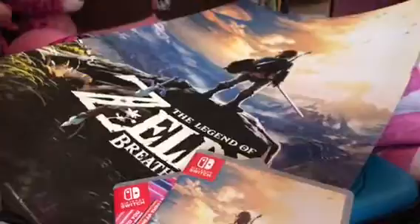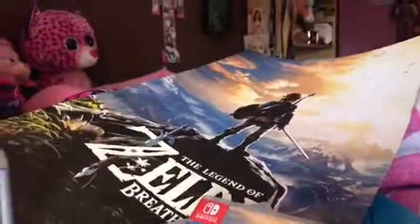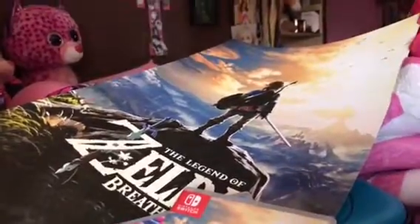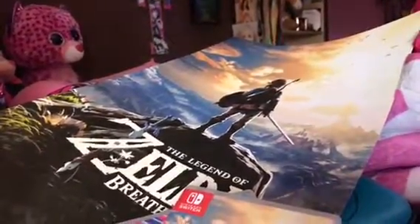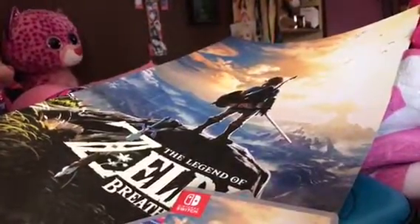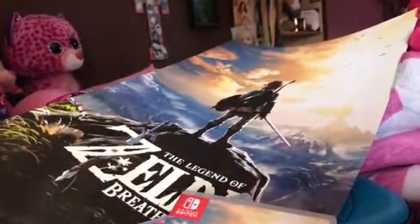So that concludes the birthday haul for the Nintendo Switch. Hope you guys enjoyed this video. If you liked this video, please give me a thumbs up. And one more thing before I sign off — let me know in the comments down below if you got the Nintendo Switch today. Hope you guys enjoyed this video. Peace, bye-bye.